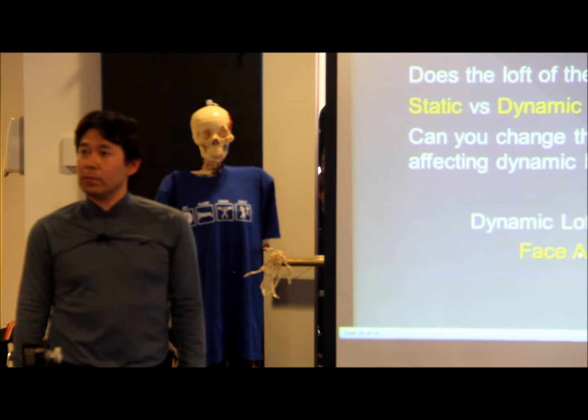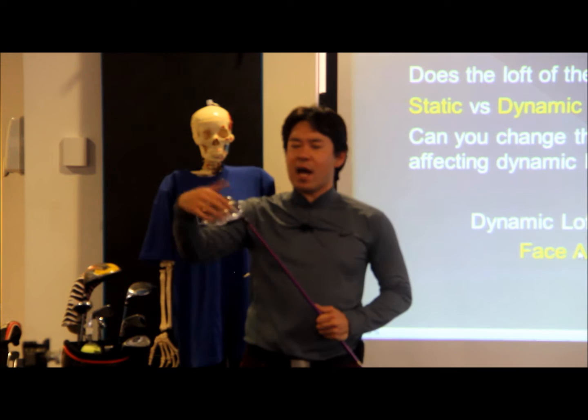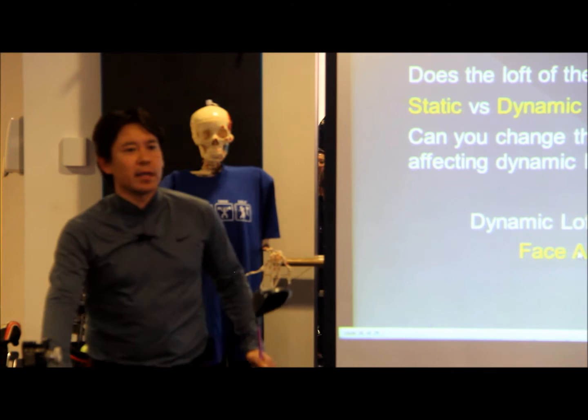Do you find there's a difference in stability between glued drivers and adjustable hosels? In quality, in terms of higher speed usability, glued drivers perform better. The less things you have — it's just from an engineering point of view — the less things you have on it, the more energy transfer it's got to have. Less screws, less hosels, all those things. If you have just a one-piece head, it's got to be better.